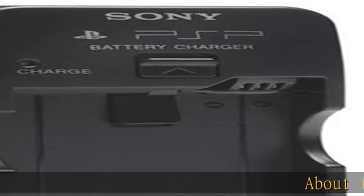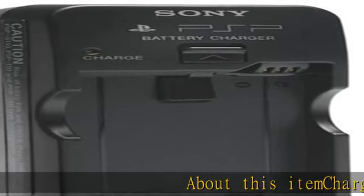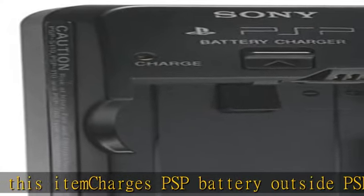About this item: charges PSP battery outside PSP unit. Note: requires PSP AC adapter, not included.